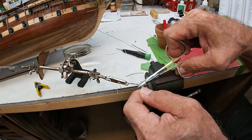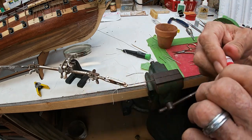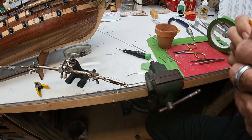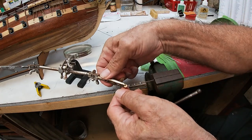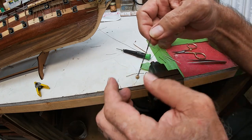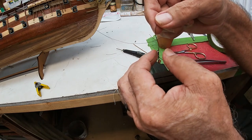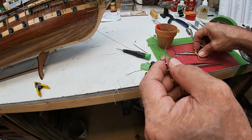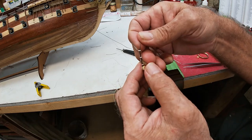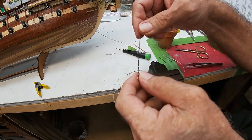Get those nice and snug — that keeps that knot from blowing up. Now we can take this out of the way, take this out of the vise. We use the vise to hold both strings on the far end taut and the alligator clip to hold it on the other end, because if you had to do this out in the open it would be pretty rough.